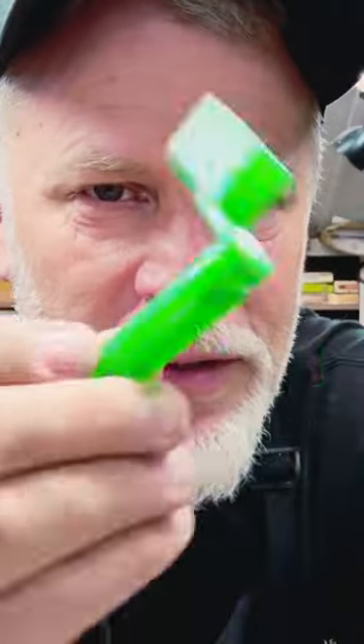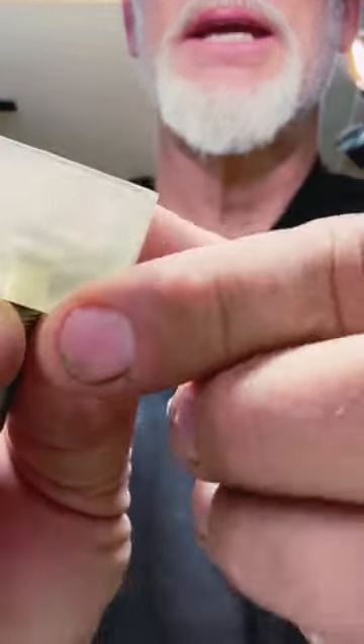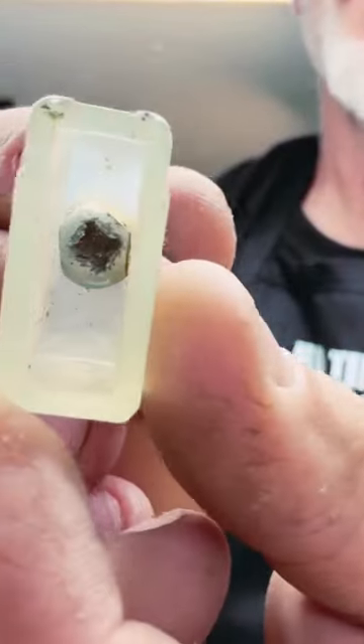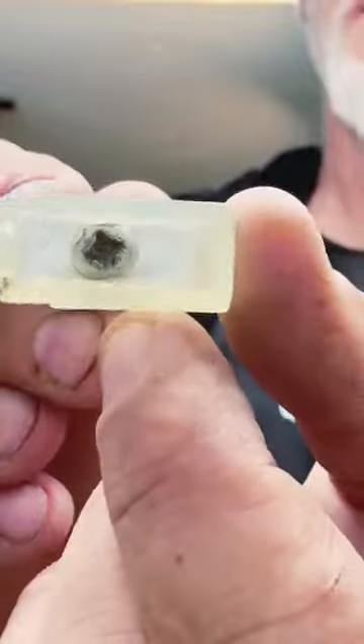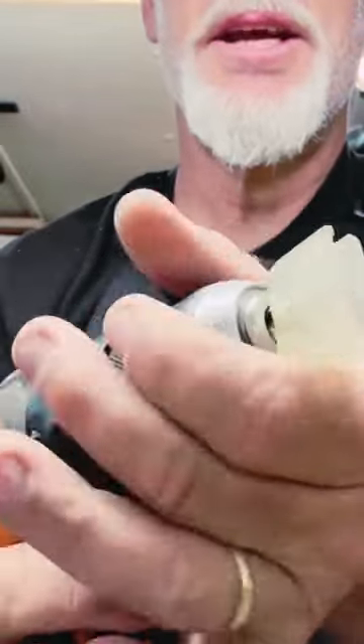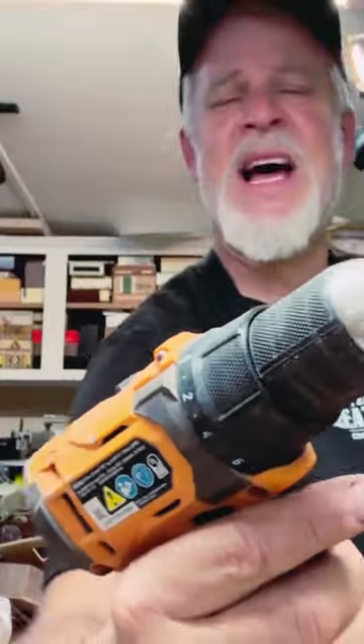All right, this is what you do. You get one of your little string winder tuner thingies and you snap it off right here. Then you get the little doohickey. Then just drill a hole and get your favorite screw. Maybe put a locking washer on there if you like. And then what you've just created is a weapon of mass destruction.